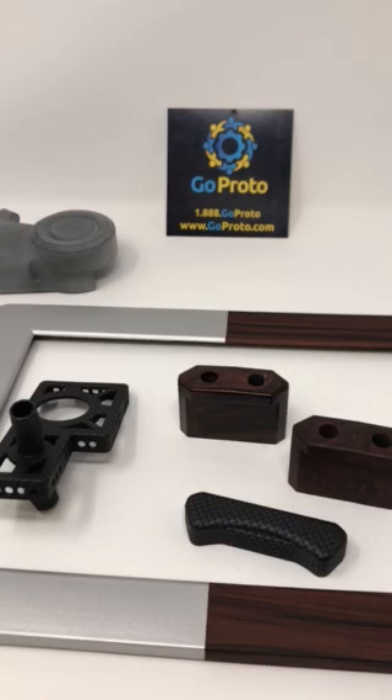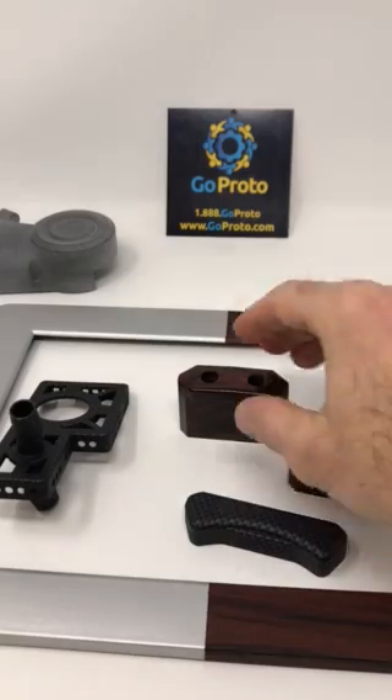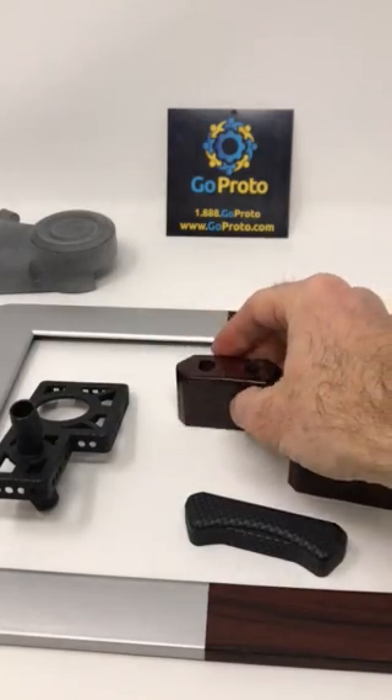Hydrographics is a process where artwork is printed on a water soluble substrate which is then added to water. The substrate disappears leaving the artwork suspended on the surface of the water. The part is then dipped into the artwork, leaving graphics on the part.